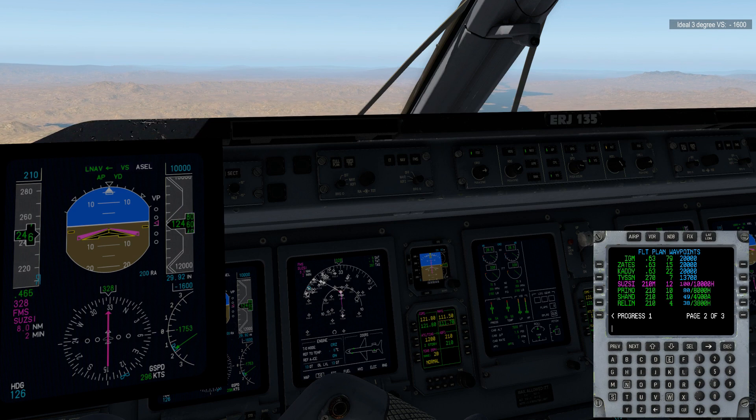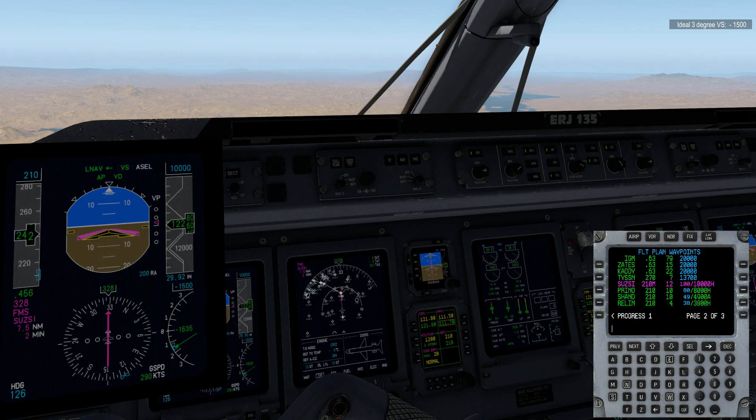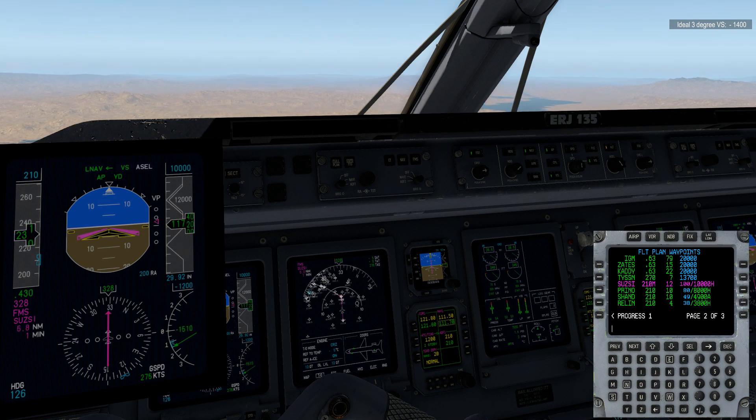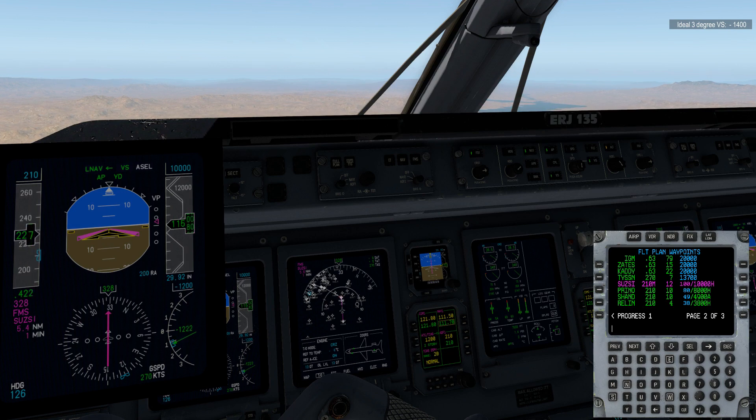If you start at Tyson and just basically throttle back and let it drift on down, you pretty much hit 210 right at SUSE. SUSE is also our first hard altitude. I'm making constant adjustments here — I like where I see my magenta arrow. It's right between 100 feet and zero in terms of the relationship of the aircraft to the ideal flight path. Essentially, if you see the magenta arrow above that horizontal line right in the middle of the PFD scale, you're just a little bit low.